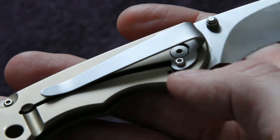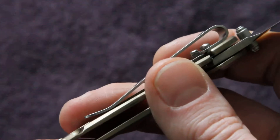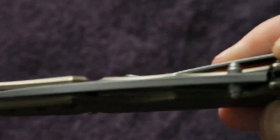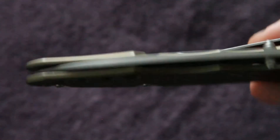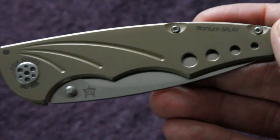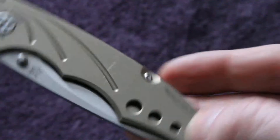And here there's a small piece to prevent the frame lock from being pushed over too far when closing the knife. The centering ring is perfect. And I think the design of the handles, the scales, and the whole knife itself is just fantastic.